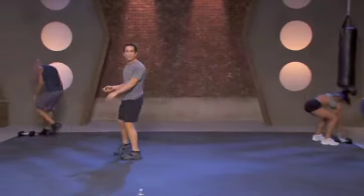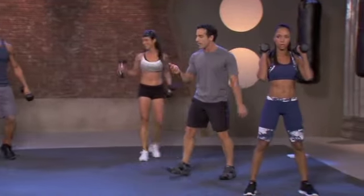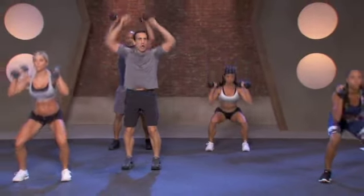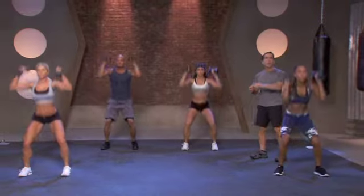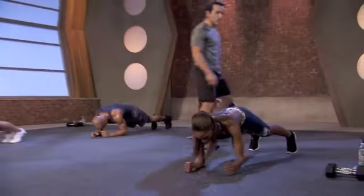We're going right to thrusters. I want you to set up first during your rest and then you can take that breath. Three, two, one. Palms facing your head, let's go. Thrust them up. You're getting shoulders, you're getting legs — total body workout right here. She's getting glutes, she's getting shoulders. We're going to go to a seated twist.